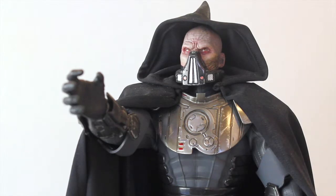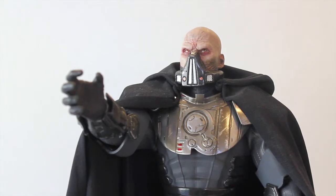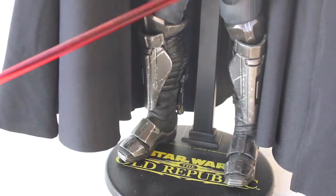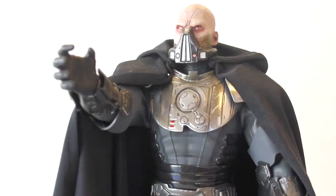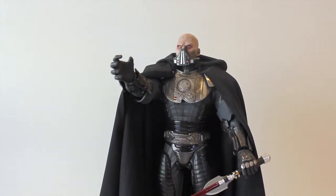Looking at his body armor, Sideshow did a phenomenal job capturing everything — the shoes, ankles, boots, thighs, groin area, hands, wrists, arms, and chest armor. Everything is just phenomenal. It's one of the few Sideshow pieces I actually have; I haven't been able to collect too many Sideshow figures.